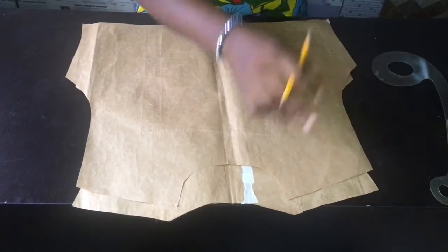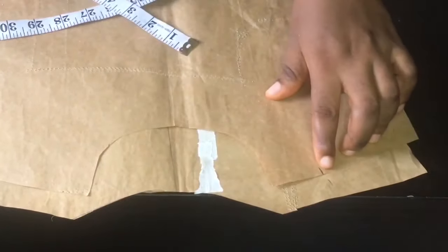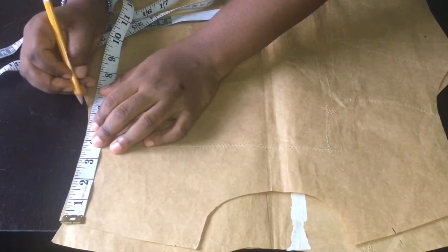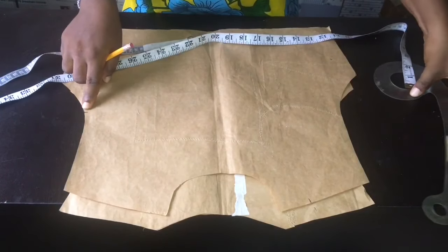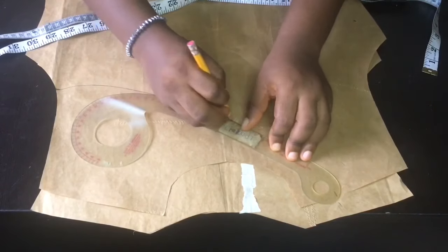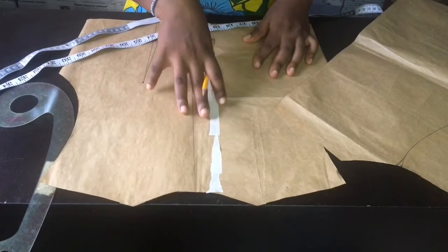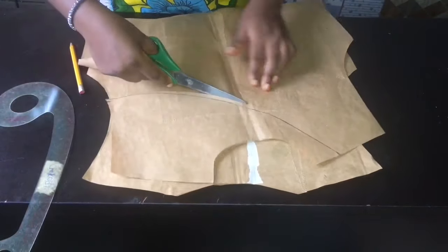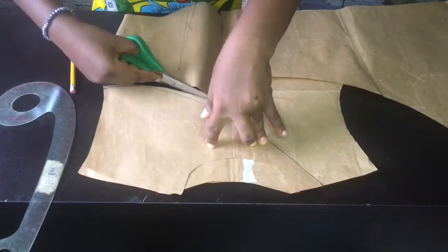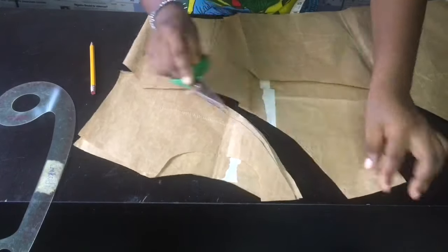The first thing we're going to do is go to our shoulder and measure 3.5 inches on one part of the shoulder. Then go down to the other part of the armhole and stop at 6 inches. So from 3.5 inches it's going to stop at 6 inches. For the back, I have the tape here to cover up my zip allowance.